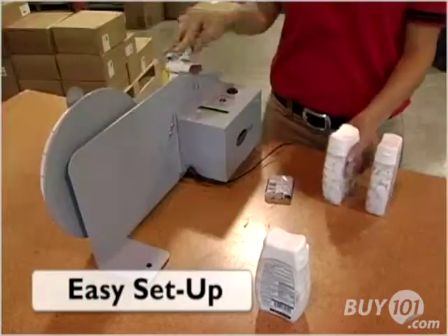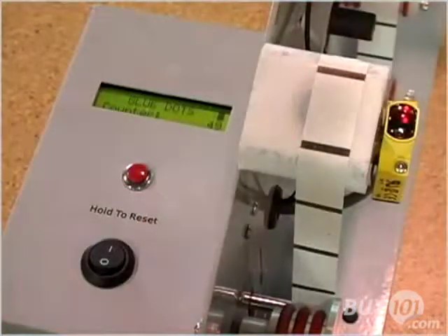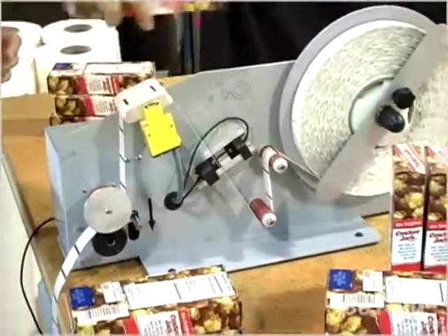Setup is easy. Just plug the EconoDot into a standard wall outlet, turn it on, thread the machine, and start using.